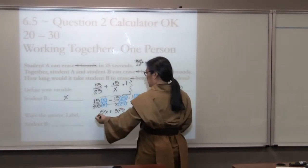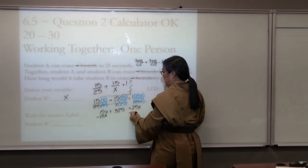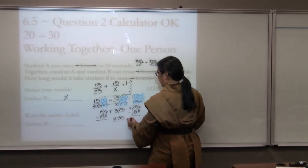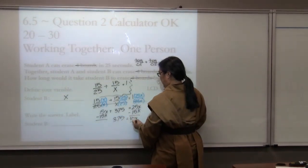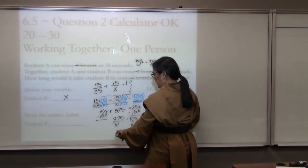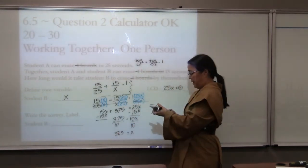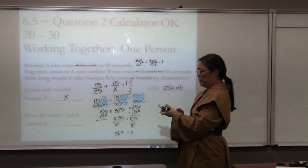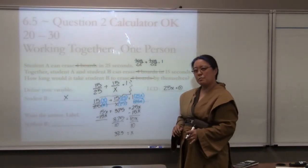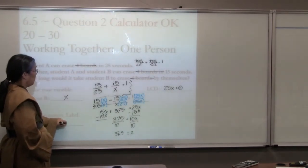I want my x's on the same side, so subtracting 15x from both sides gives 375 equals 10x. Dividing by 10 moves the decimal one place. You can have 37.5 or, as a fraction, 75 over 2 — I would accept that as well. But 37.5, when you're talking about time, makes a little more sense. So the answer is 37.5 seconds.